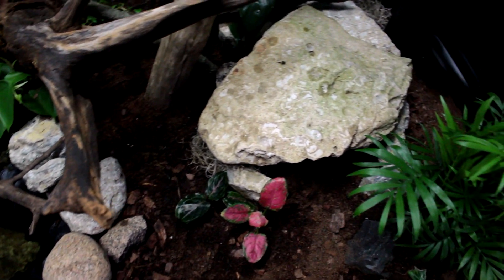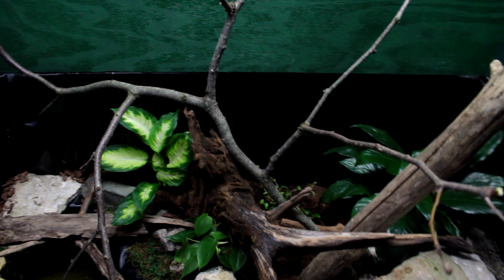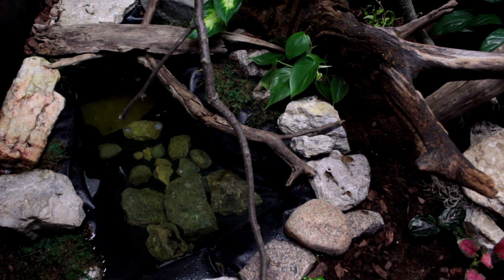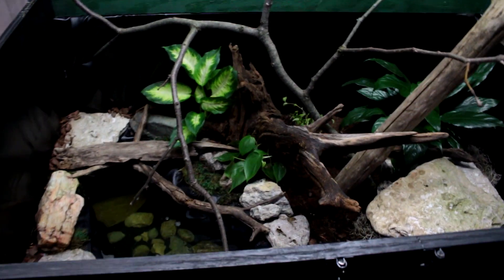All right, guys, that's going to be the substrate part, part two. There's a stick there — yeah, I added this other stick in here. Just something else for him to kind of climb on over here and to discourage him from diving all the way down there, probably four feet. Don't really want that to happen.